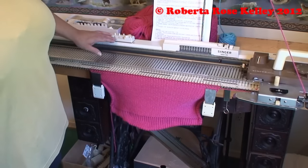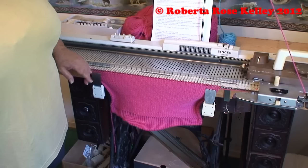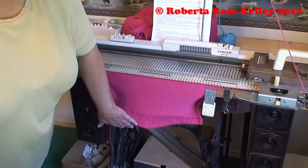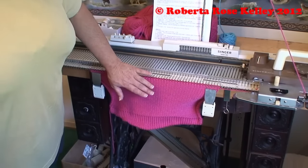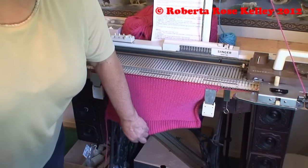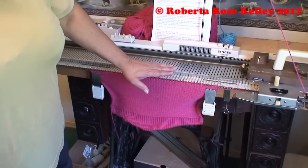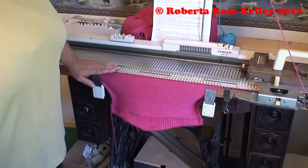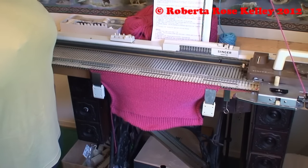I did go ahead and knit to my 42 rows here, moved my claw weights up to the top, and already I could see the curvature of this and it's starting to look nice. Leaving it on the machine like this but getting your weights up on the top instead of keeping them down there will allow the bottom part to rest, and this way I don't have to take it off on waste yarn or the garter bar - I could just continue from here when I come back in a few hours.